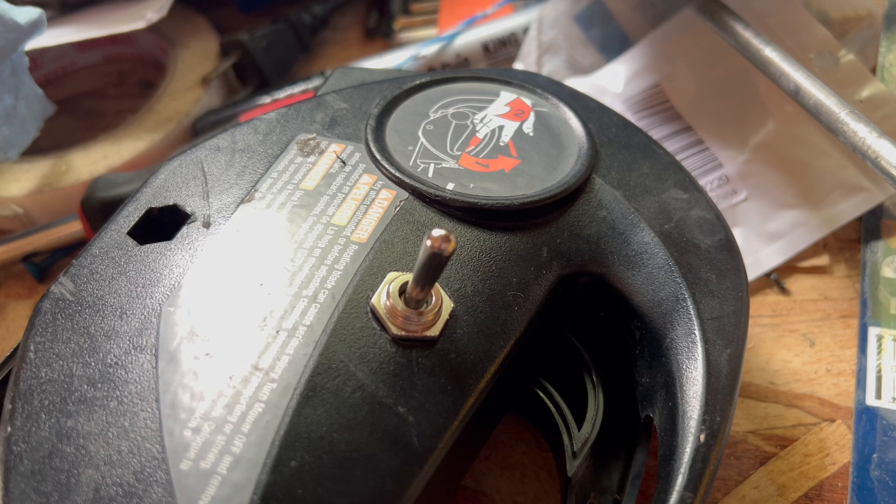You still have to put the safety key in for this to work — you have to put the key in and turn it for the lawnmower to turn on. That's about the only safety feature that's left on this, but the lawnmower should work fine afterwards.